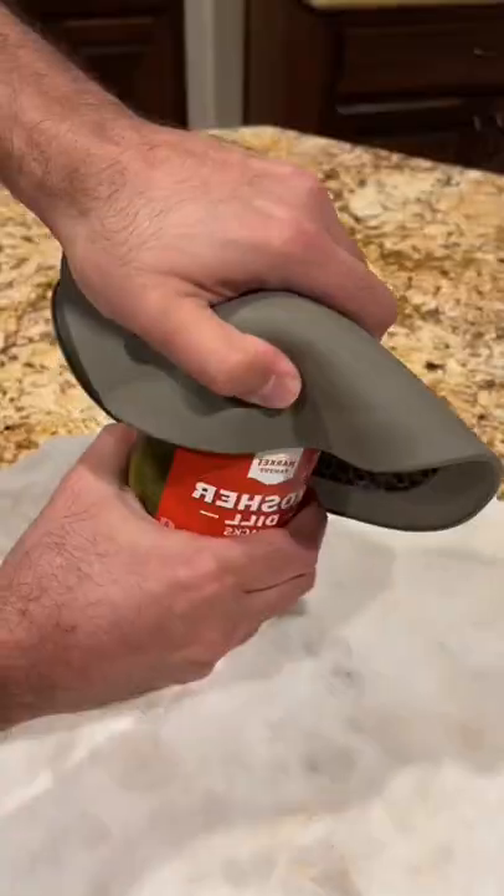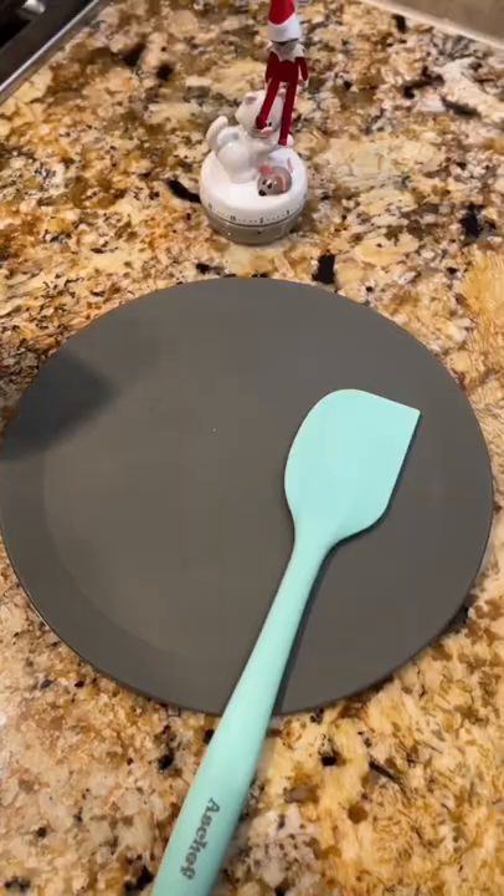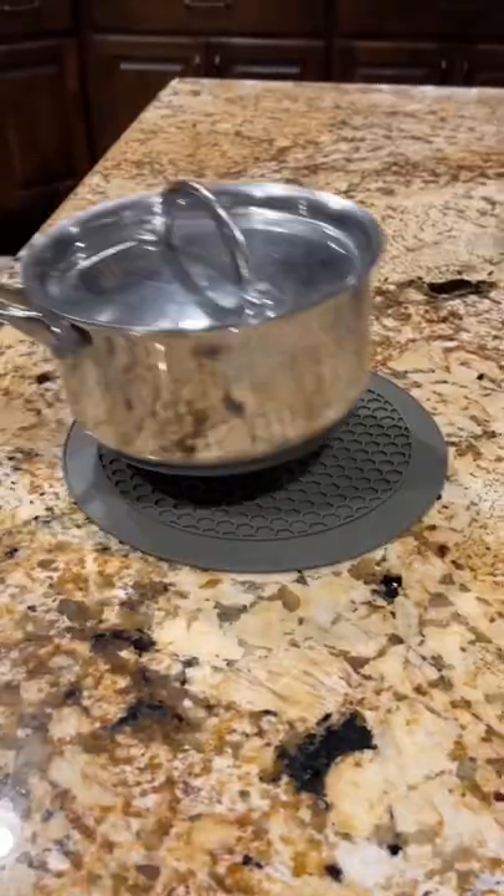And this multifunctional mat can be used as a jar opener, a microwave mat, a splatter guard, a substitute for oven mitts, a utensil rest, a pot grabber, and even as a trivet.